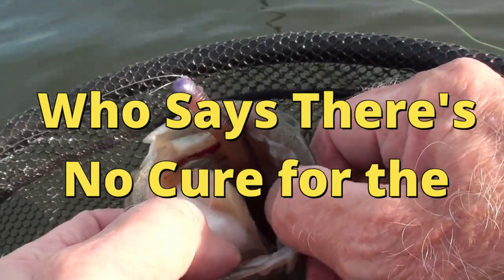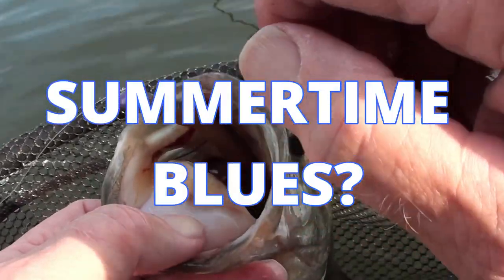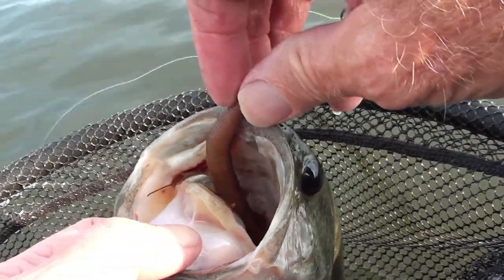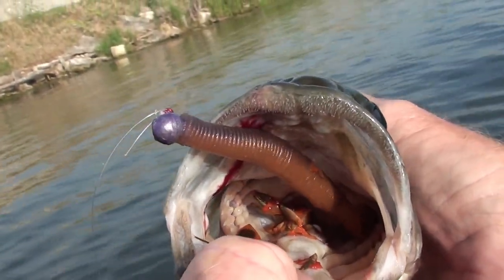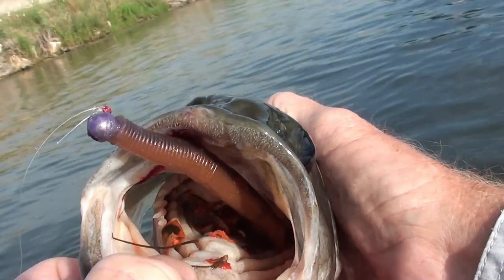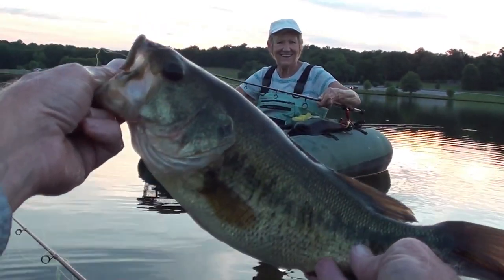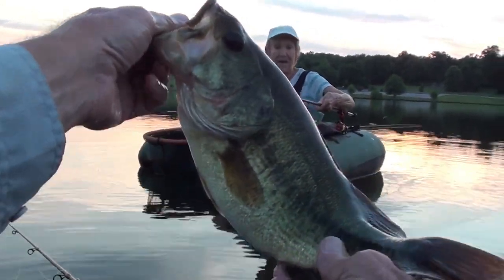Here's a lure that may also be a very excellent choice to cure the summertime blues, and it is called a Hula Sticks. Look at how much crawdads are down in that fish's gullet — it is stuffing itself with crawdads. We had a really good time. Two beautiful bass simultaneously, twice in a row, back to back.